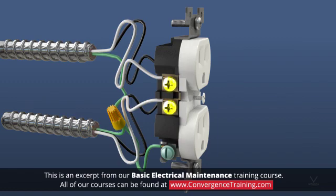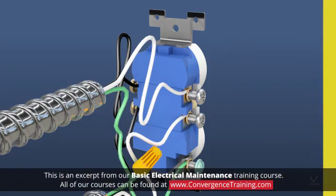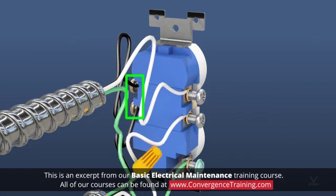Outlets have screw terminals on the sides, and in some cases the screw terminals have clamps. A thin metal break-off tab connects the upper and lower terminals to supply current to both outlets if desired. Break off the tab if you want to control the outlets separately. Like switches, hot wires connect to gold or brass colored terminals and ground wires connect to green terminals. Outlets also have silver terminals for the neutral wires.